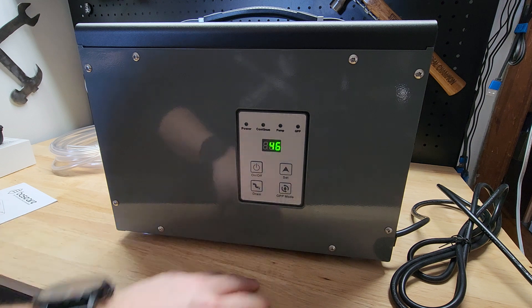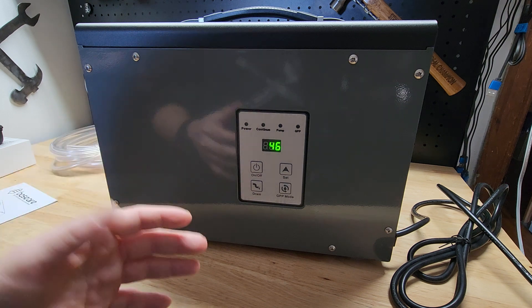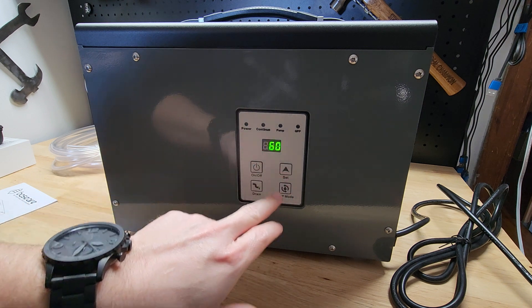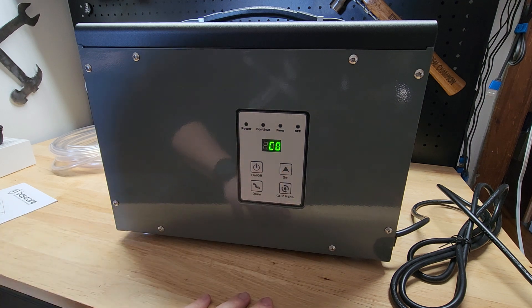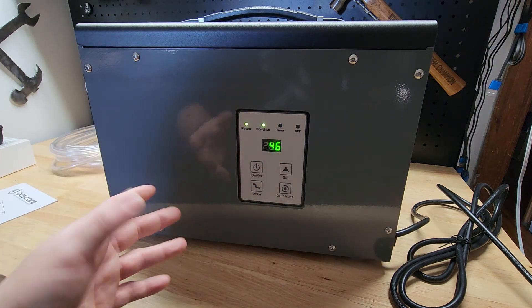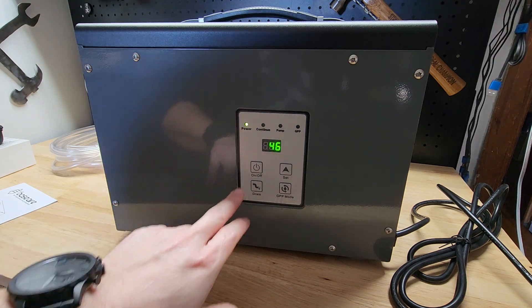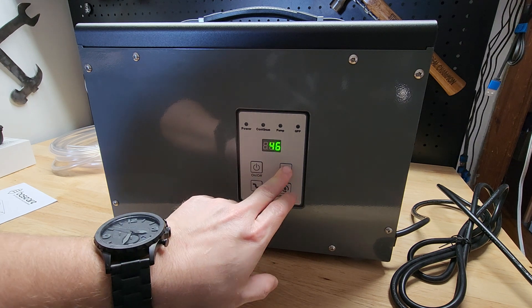The GPP mode is to switch from humidity to a different basis of measurement, which isn't really relevant to us — we're going off the humidity. The set button is to change what we have it set at, and you see every time we hit set it's going to go up 5% all the way up to 80. CO is for continuously running — it's just going to run all the time, though you probably won't need to use that too often. The lowest setting is 25, but we actually don't want that — that is too low. You want to stay between 40 and 50%.